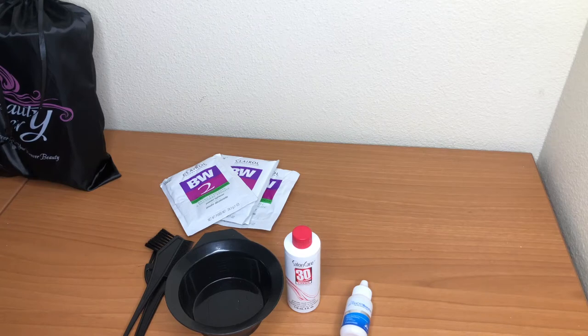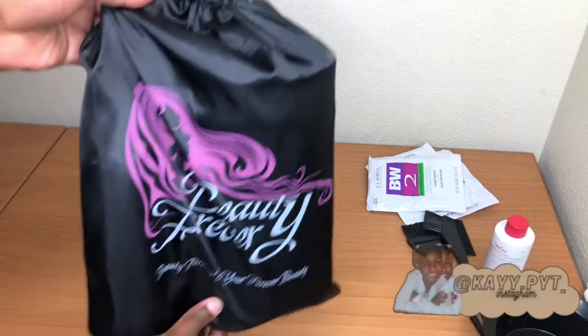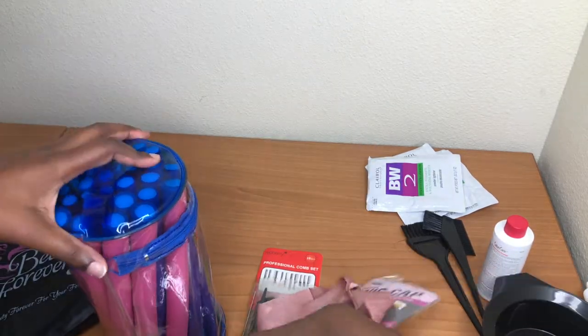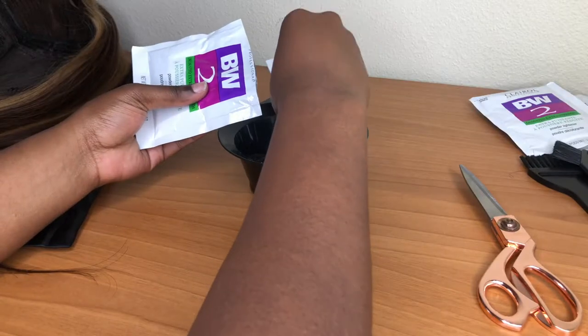Hey, what is up you guys and welcome to my channel. For those of you who are new, today I'm giving y'all a little bit of different content. Yes, we got some Beauty Forever hair and I'm going to show y'all how I customized my first ever wig. I'm not gonna lie, this video is kind of old — I made this for my birthday back in September and it just never went up.